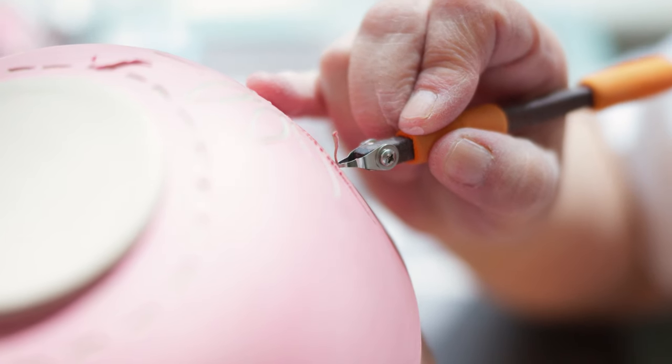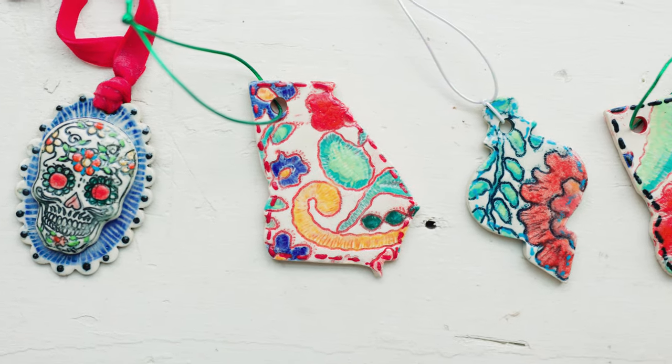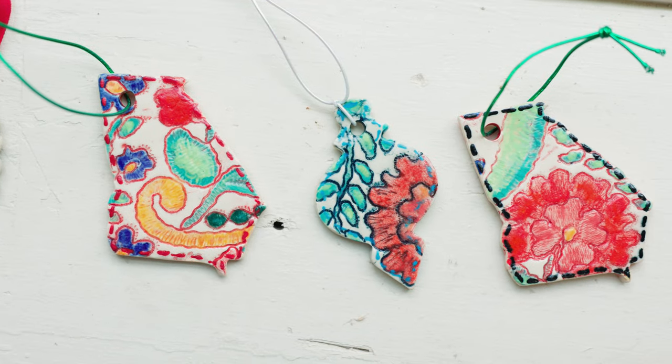I currently am doing juried shows. I've been doing Fired Works and I've also been doing Fire and Ice, which is a holiday show done for Christmas by the Macon Arts Alliance. Right now I'm making lots of Christmas trees, lots of ornaments, and different bowls and pieces.